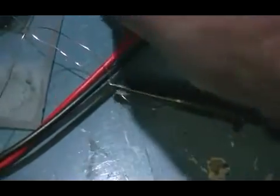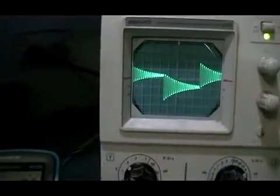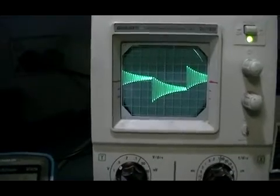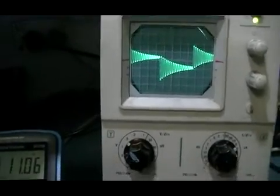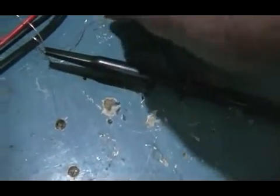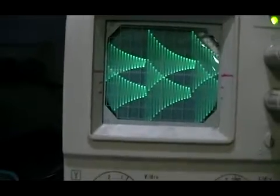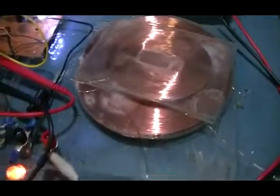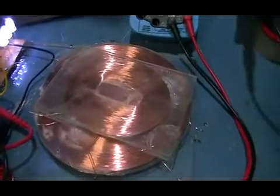If we put our ground there, we get the normal waveform — a nice ring until it pulses again, rings down, and pulses again in the opposite direction. But when we hook the probe and the ground to both ends of the coil, that's what we have. Quite interesting — that's all I wanted to show in this part.